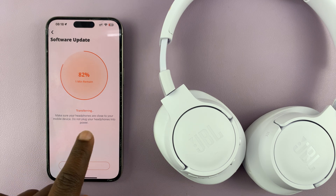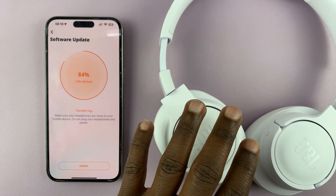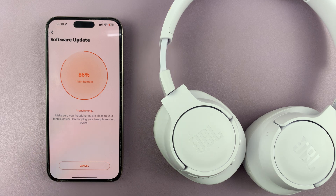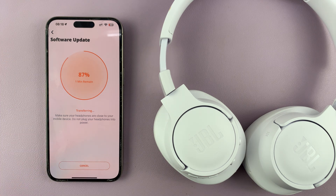You can see it says here clearly that make sure your headphones are close to your mobile device, so don't take them away from the phone. And also, do not plug your headphones into power during this process — it says it right there. Make sure you follow those instructions so that you don't mess up the update, because that could break your headphones.